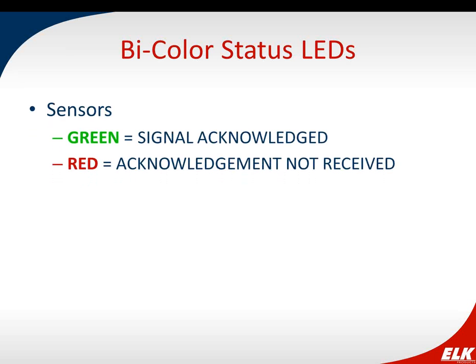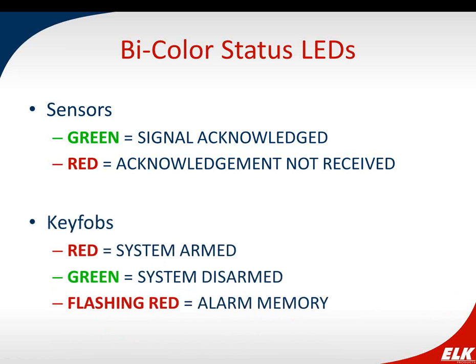We also have bi-color status LEDs on all sensors. When you violate a sensor, a green LED indicates the signal was acknowledged; a red LED means it wasn't. On our key fob, you actually get status information about the system: red LED when the system is armed, green when disarmed, and flashing red when there's an active alarm. You can see what state the system is in before you even enter the building — that's one of my favorite features of the two-way key fob.